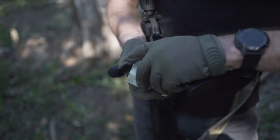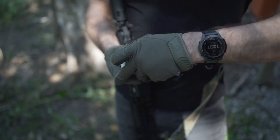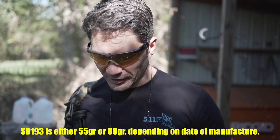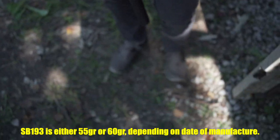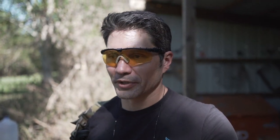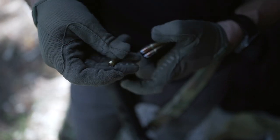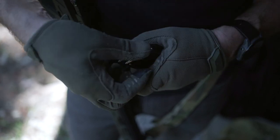But this is Subsonic SB193, made by FN — hard to get stuff. This is a subsonic round, I think it's like a 40 gram round. This is a subsonic 5.7 round, and a lot of people are like, okay, that sounds a lot like .22. But this will actually go through body armor. Can your subsonic .22 do that? I doubt it.